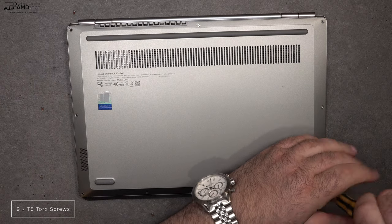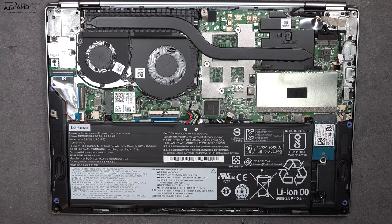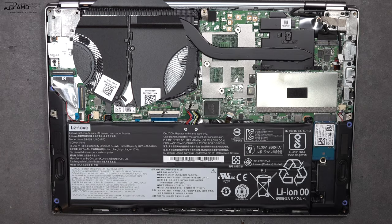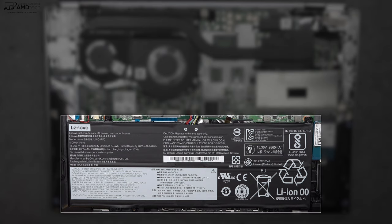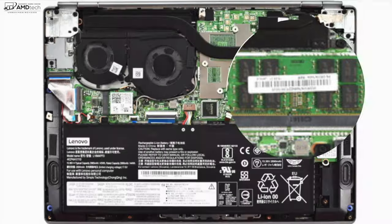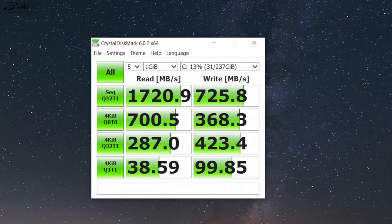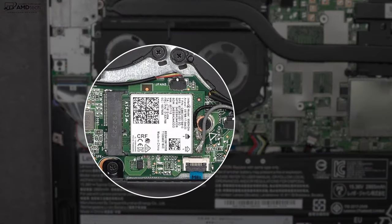Lenovo makes it easy to get inside this laptop. All you have to do is remove the T5 Torx screws, remove the bottom plate, and you're in. Once inside, you'll notice the dual fans and the 45 watt-hour battery. The RAM is upgradeable as it's not soldered in — there are slots for that and you will have to remove a cover. The maximum RAM this supports is 32 gigabytes. You can also swap out the SSD, and the one they give you gets pretty decent reads and writes as shown by the CrystalDiskMark results. You can also swap out the Wi-Fi card if you choose.